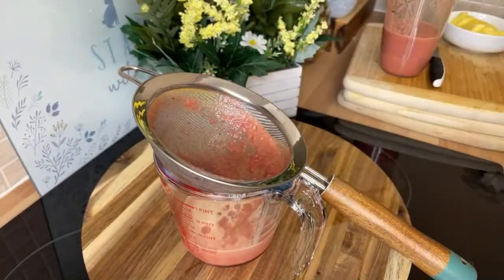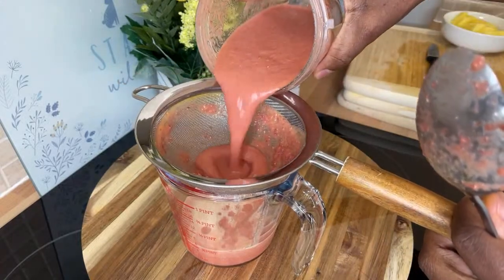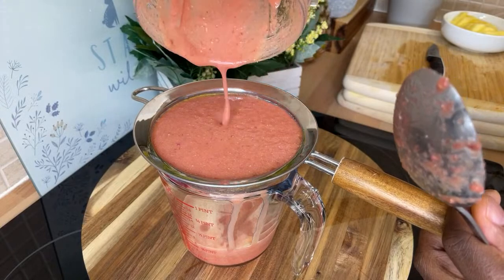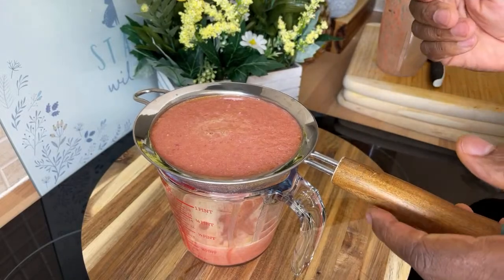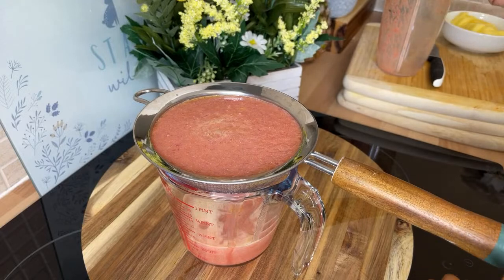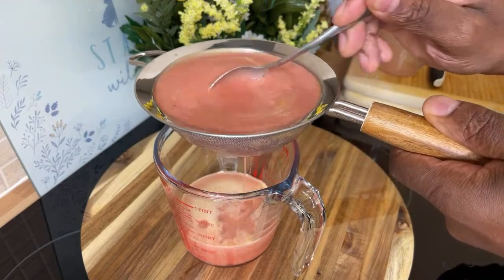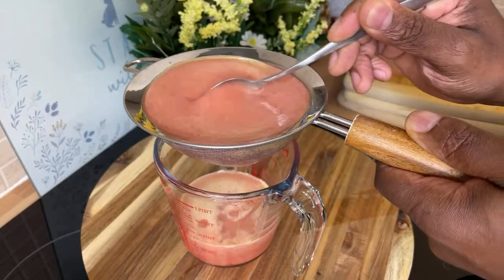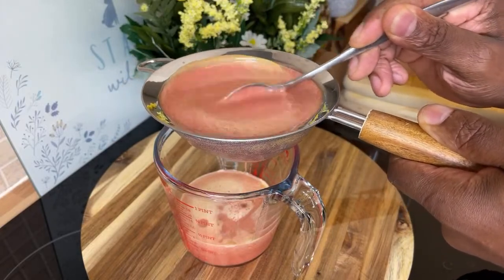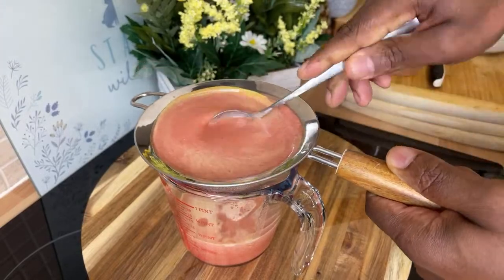We're going to get rid of the fiber left in the strainer and pour the liquid through. This amazing drink is: pomegranate seed, pineapple, ginger, lemon, and turmeric. Don't put any honey, sugar, or sweetener into this one. If you're suffering from high blood pressure, diabetes, or issues with your sugar levels, this is a very good home remedy for you to drink.